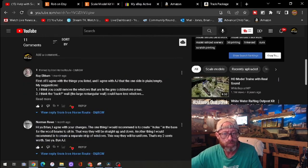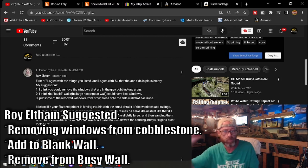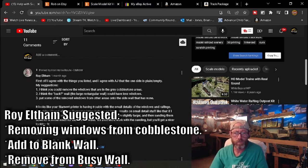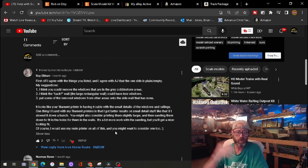Roy Eltham's comment was pinned because he made some fantastic suggestions. Roy wanted to remove the windows that are down in the cobblestone areas, which makes sense, and so that was done. He also felt the large rectangular back wall was too busy with too many windows. We removed some windows, and since I had a blank wall on the other side, he suggested moving some of that busyness from one wall to the other — and that's exactly what we did.